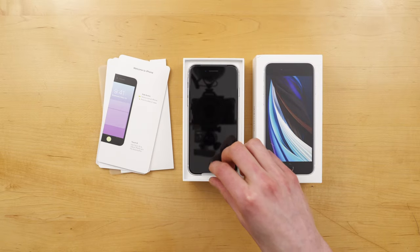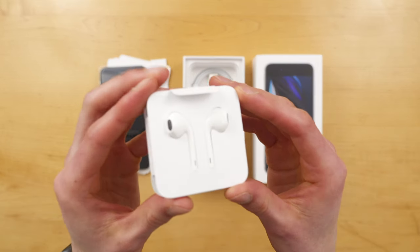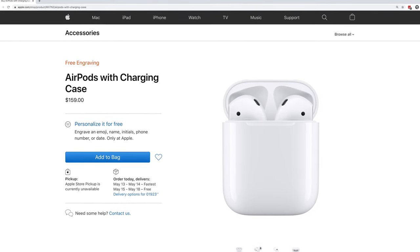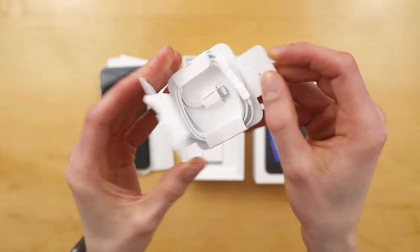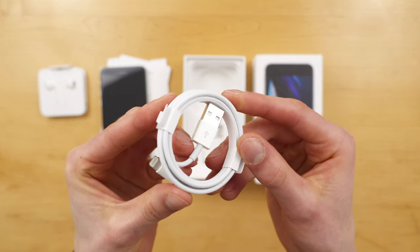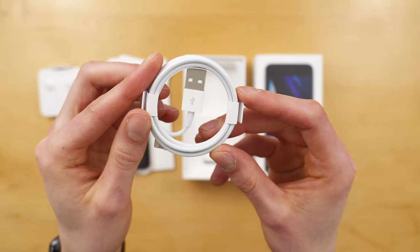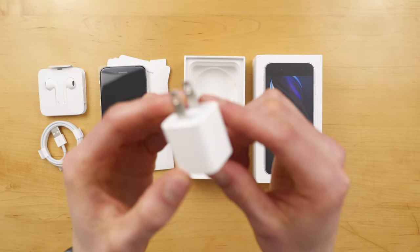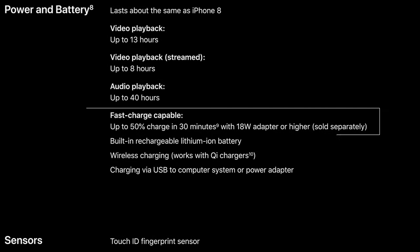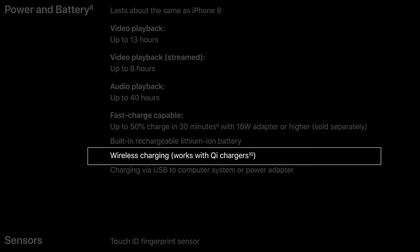Next, you'll be presented with the iPhone SE itself. Let's set this aside for now and quickly go through the rest of the items in the box — there's only three of them. You have your Apple EarPods, and no, these are not the AirPods. These are the EarPods — they come with a standard lightning connector, so they are just wired headphones. Underneath them, you'll find your standard USB to lightning cable for charging and syncing. And lastly, you have your standard 5-watt charging brick. The iPhone SE does support fast charging, so if you upgrade to an 18-watt power brick, you can get up to 50% charge in just 30 minutes, and it also supports Qi wireless charging.